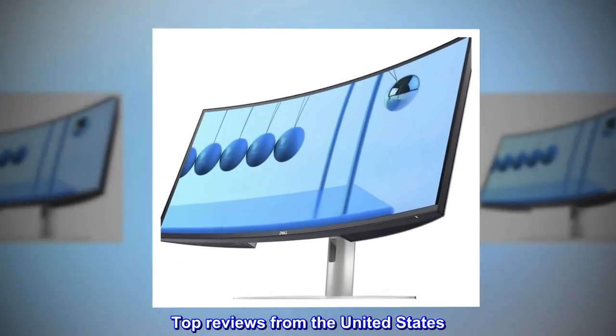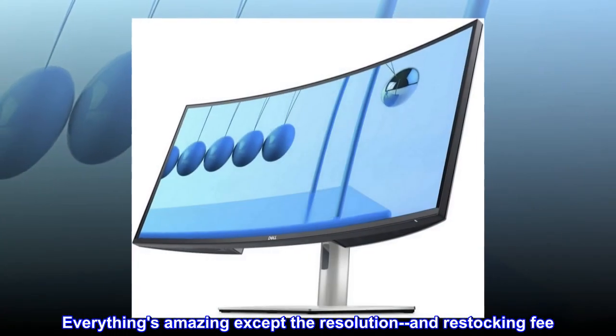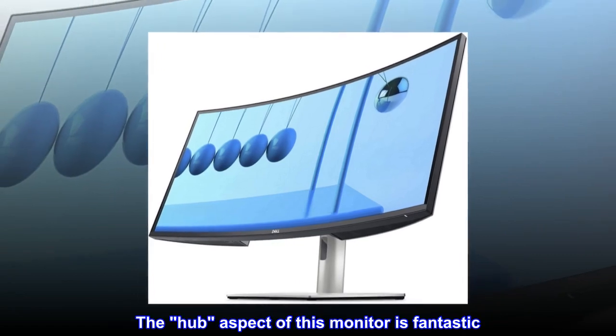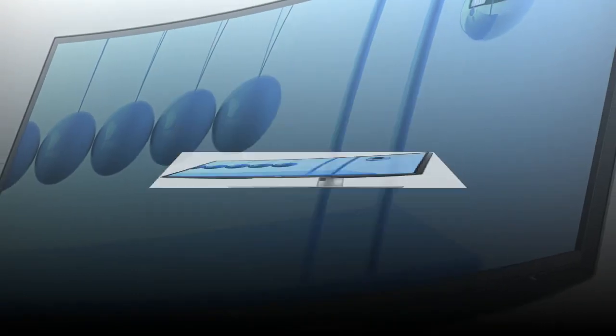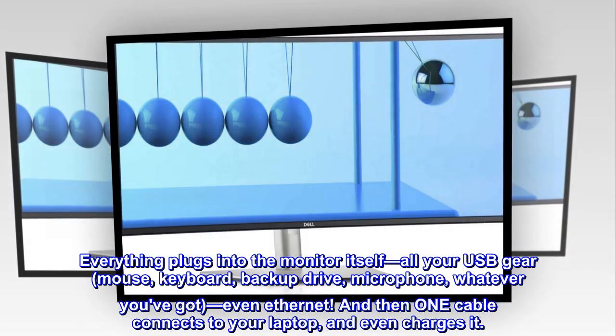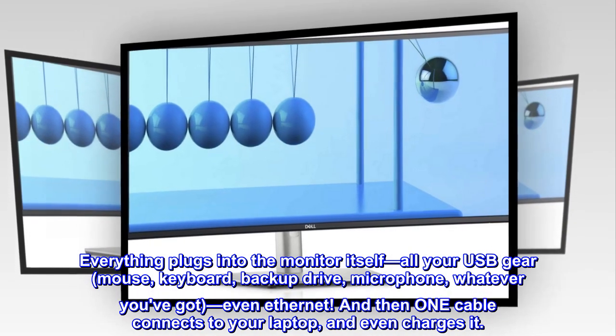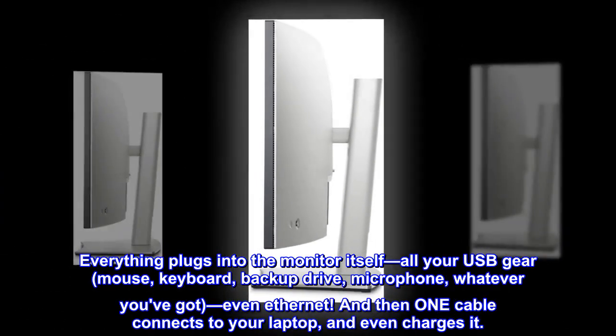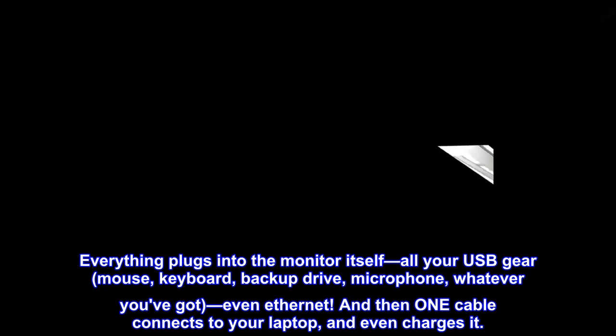Top reviews from the United States. Everything's amazing except the resolution and restocking fee. The hub aspect of this monitor is fantastic — everything plugs into the monitor itself: all your USB gear, mouse, keyboard, backup drive, microphone, whatever you've got, even Ethernet. And then one cable connects to your laptop, and even charges it.